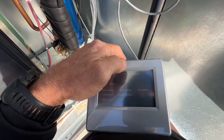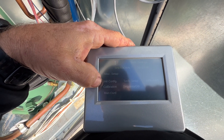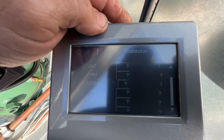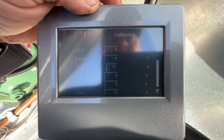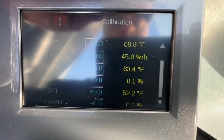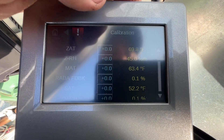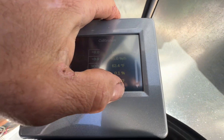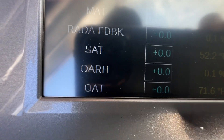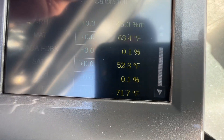So we're going to take a look. Go into Setup, and where was it — let's see — Calibration. The algorithm takes a little time to load. You can see the zone relative humidity is fine, it's 45%, zone air temp 69.